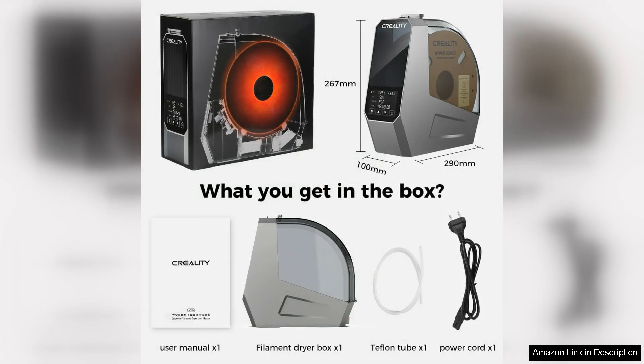In conclusion, the Creality Official SpacePie filament dryer is an essential tool for 3D printing aficionados. It combines efficiency, ease of use, and thoughtful design, making it a must-have for those looking to elevate their printing experience. Whether you're a hobbyist or a professional, this dryer box will undoubtedly enhance your filament management.